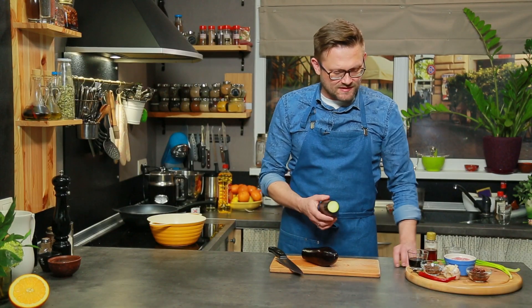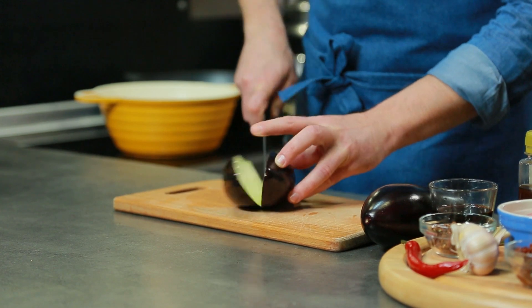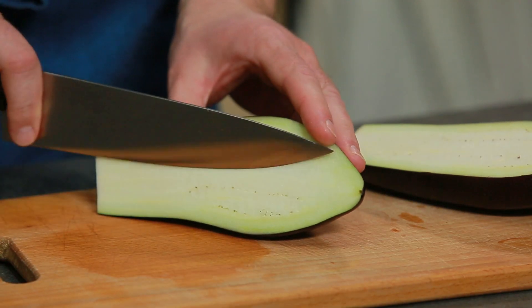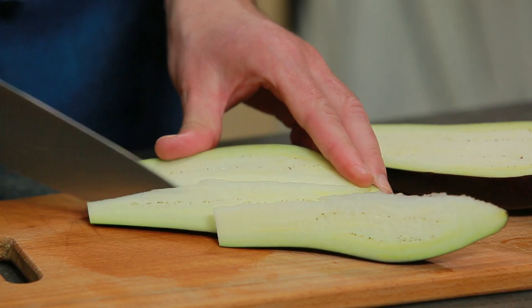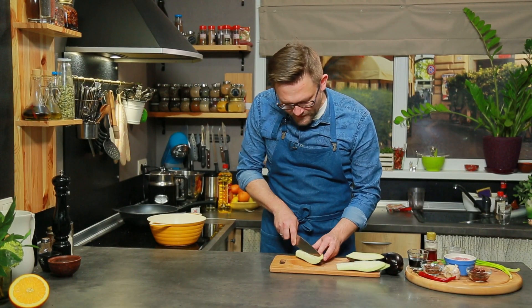Баклажани нарізаємо скибочками. Вони у нас будуть обсмажуватися у фритюрі і будуть обсмажуватись дуже швидко. От берем баклажан і нарізаємо його такими довгими скибочками.